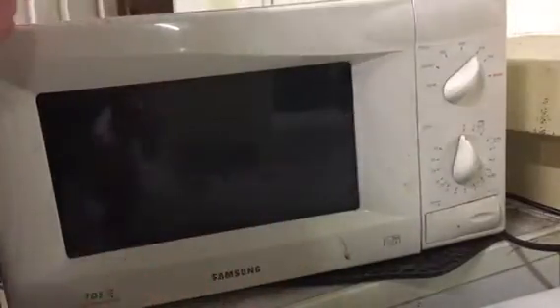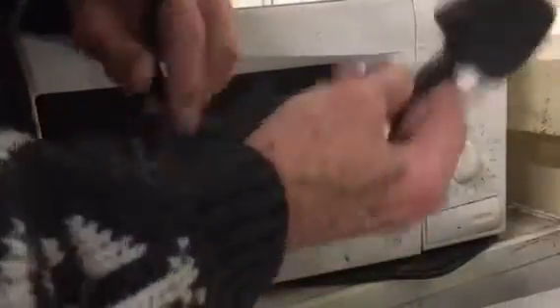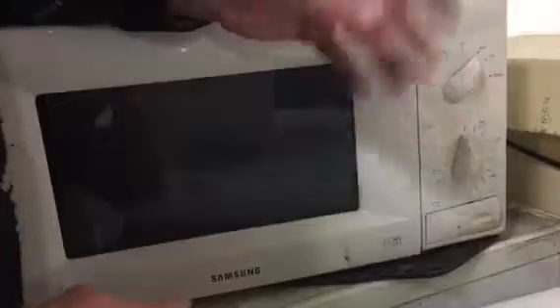This video is a quick exploration around the microwave and how it works. This is a typical sort of microwave, a few years old. Before you start doing anything with these microwaves, you must remember to take the plug out. I like to keep the plug inside just in case someone else comes in and mistakenly plugs it in, thinking it's something else.